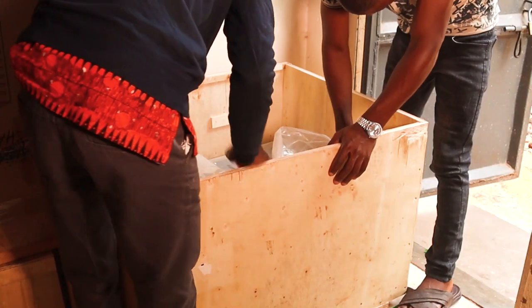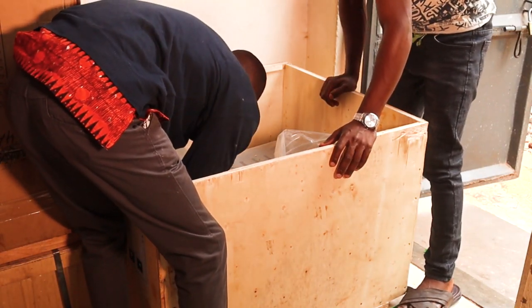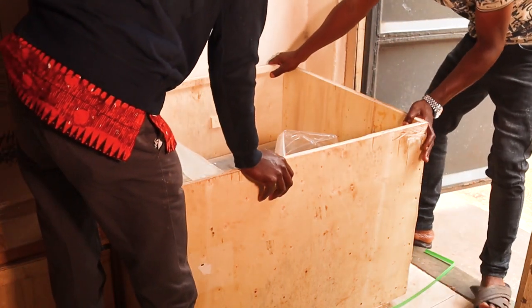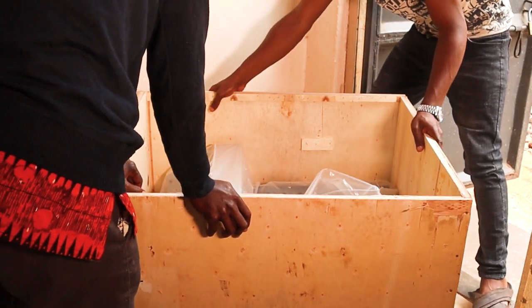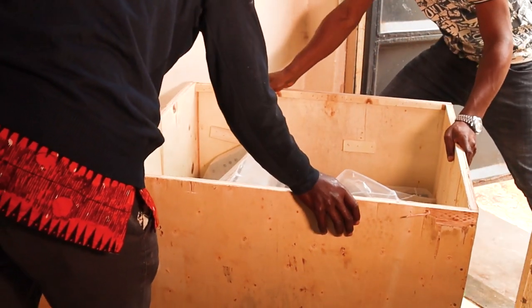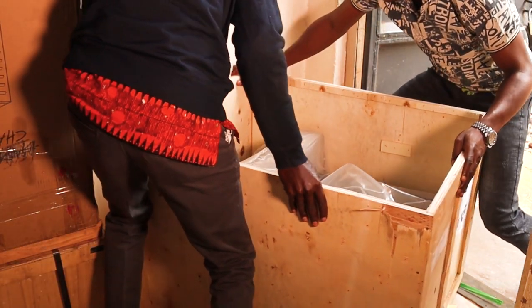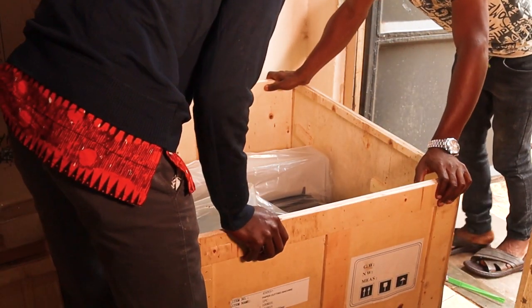However, we also have other manual book cutting guillotines that you can purchase here at Kisa Projects at a cheaper price compared to this electrically driven one. So we have both manual book cutting guillotines and electrically driven book cutting guillotines. All these machines are already available here at Kisa Projects.